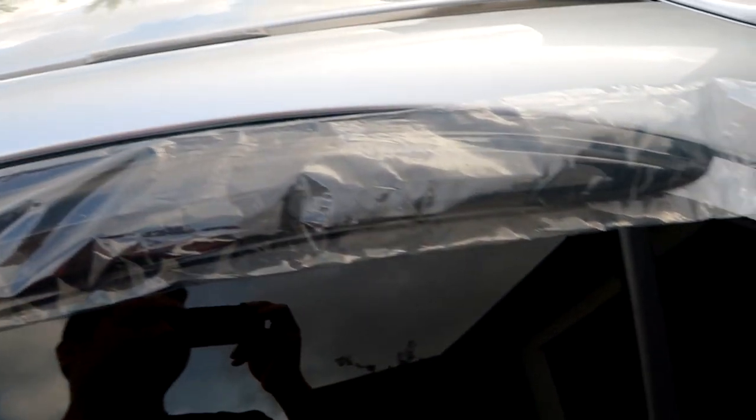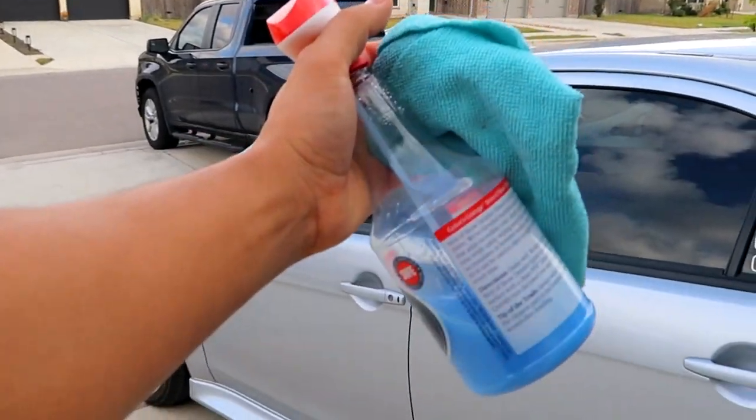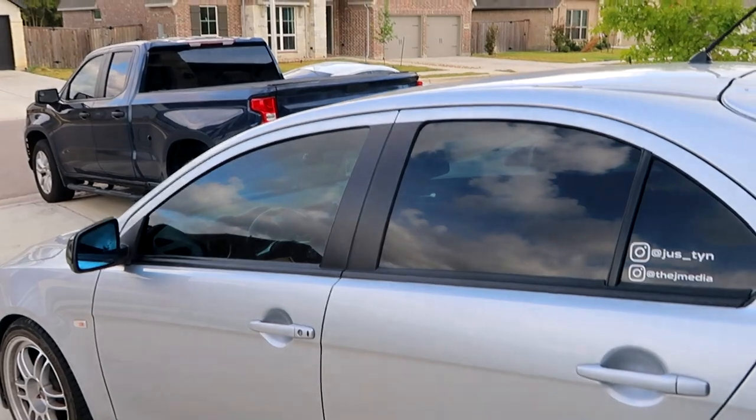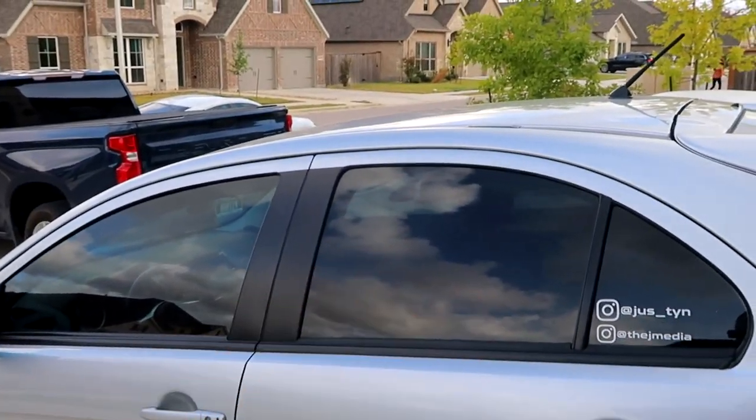Before I slap it on, I just want to use some detailing spray, spray down real quick, make sure it's nice and clean so you have a clean surface before you stick it on.